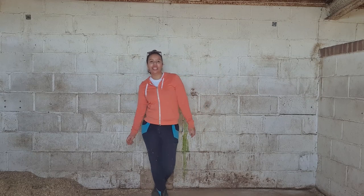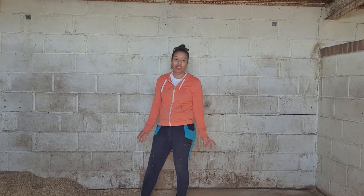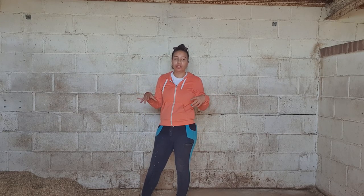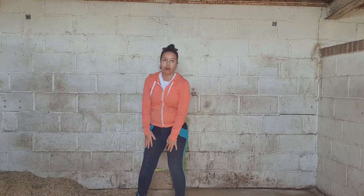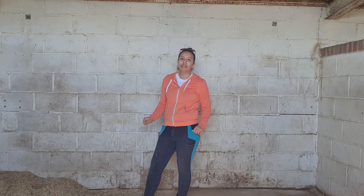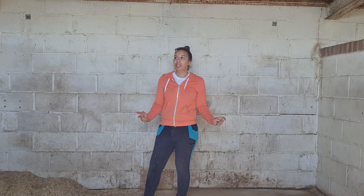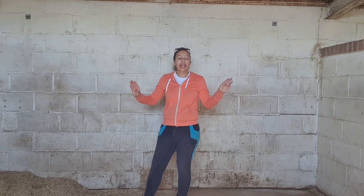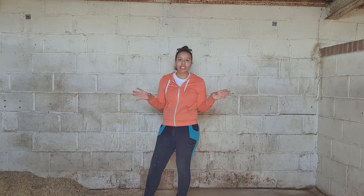Hey guys, so this is going to be my stable glow up — or me just painting my stable. This is what it looks like now, excuse my appearance because I'm wearing old clothes I don't mind getting paint on. These jumpers have got a hole in the crotch, but I've got my thermals on anyway even though it's like 17 degrees — I'm a cold person. Anyways, I'm going to do the whole snappy finger thing and it'll be nice and done.